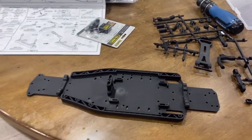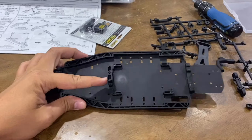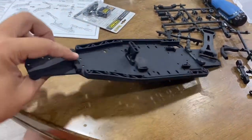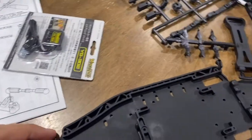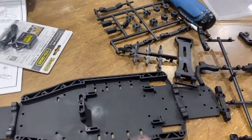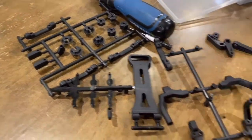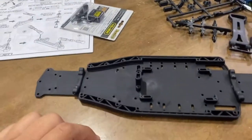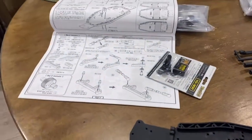I've already put in the brace support, battery support, steering holder, and suspension mount. We're done with bag one and moving to bag two. Look at all the spare parts left — I wish they separated all that, but it is what it is.